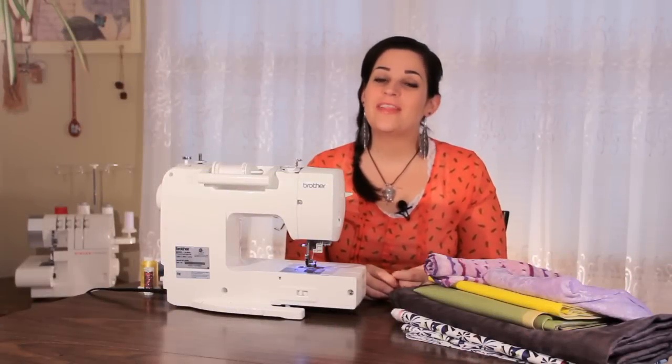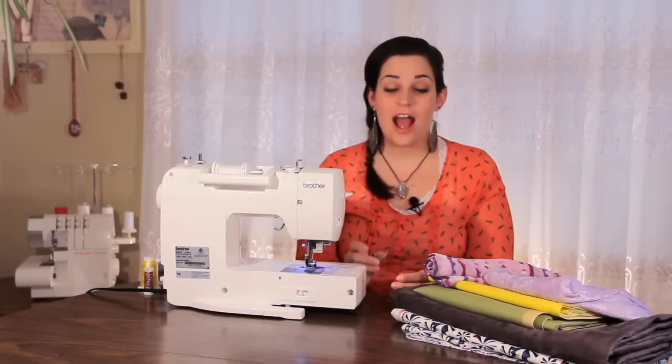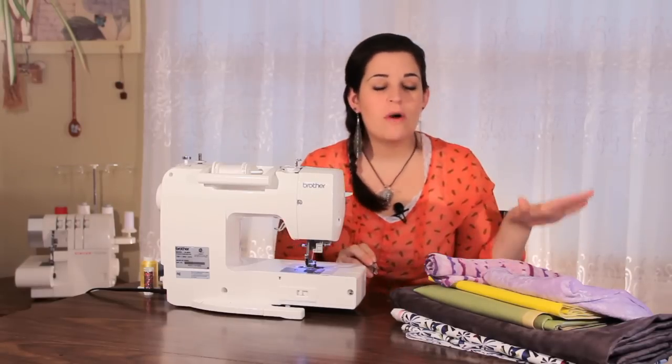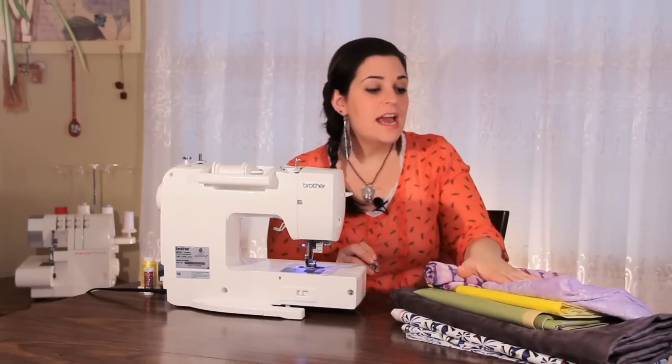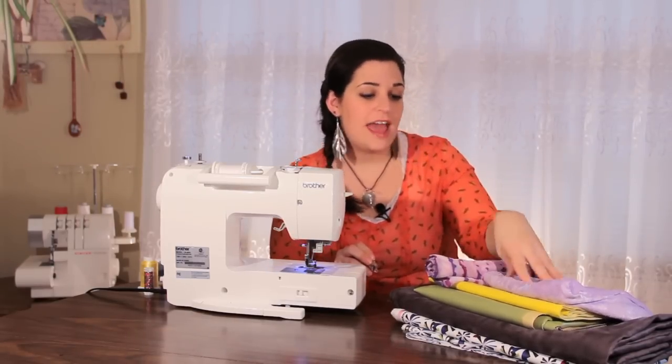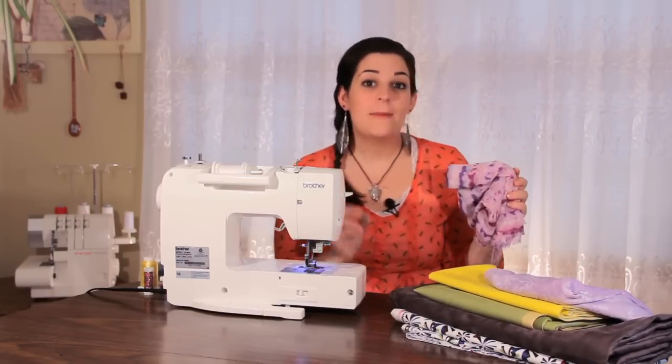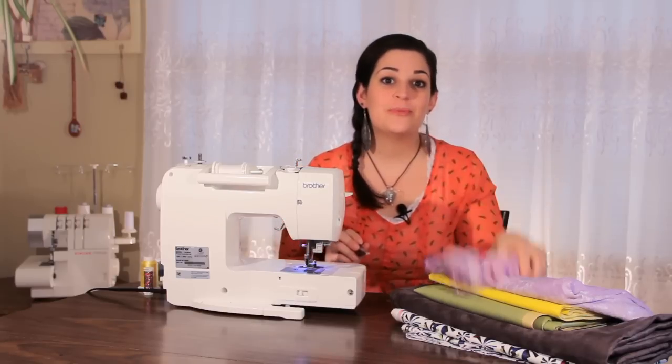Hey everyone, this is Sarah with SewingPartsOnline.com and today we're going to be going over how to use the roller foot. This foot is really cool because it lets us sew a variety of different fabrics. As you can see here we have velvet, vinyl, suede, laminates and even chiffon. I'm going to show you how to install it and how to use it on your projects.